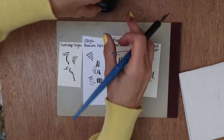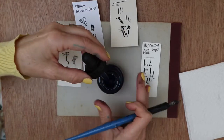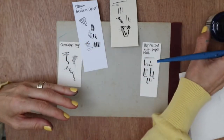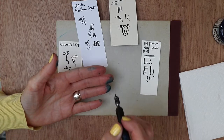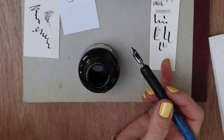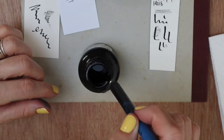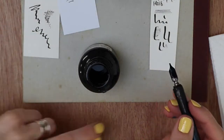Some people use a dropper from the ink bottle to get the ink into the well at the back of your nib, but I just tend to dunk my pen in. Remember, it's called a dip pen for a reason — dip it in, let it fill up, and then tap the side so that any excess comes off. And then you're good to go.